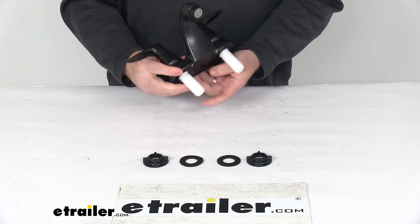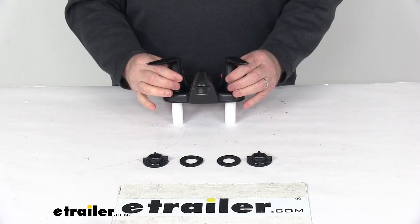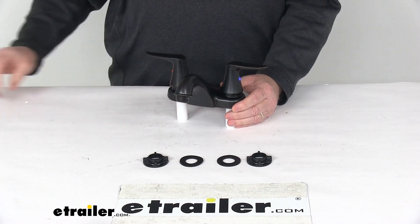But that should do it for the review on the Phoenix Faucets Catalina RV Bathroom Faucet, dual lever handles, and a nice rubbed bronze finish.